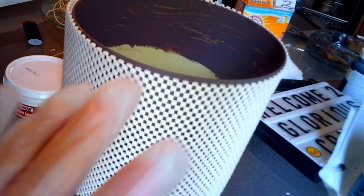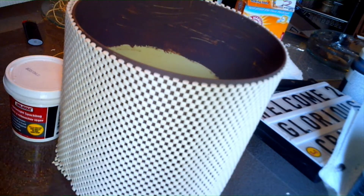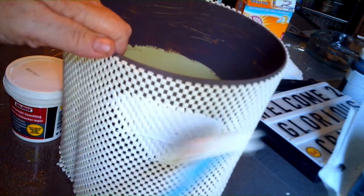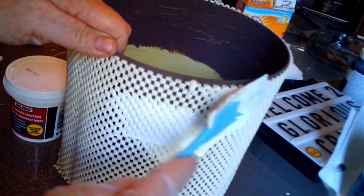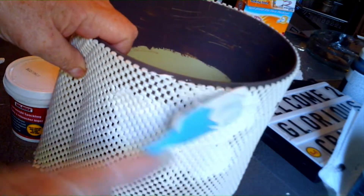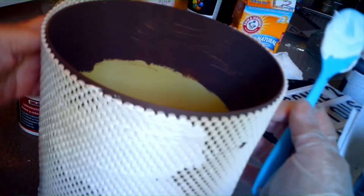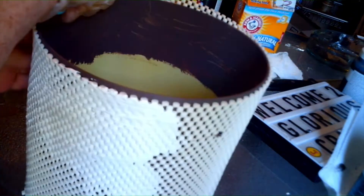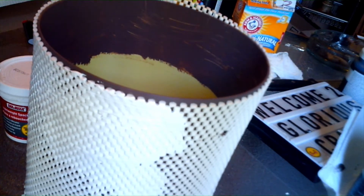I can get some out and I'm going to use the glove to smooth it on. I have the caulk I got from the Dollar Tree — I'm going to try and put this in here and yay, it fits. I'm smoothing the caulk on and I'm going to continue with the caulk all the way around my pot so that I will have some form of texture on my pot.